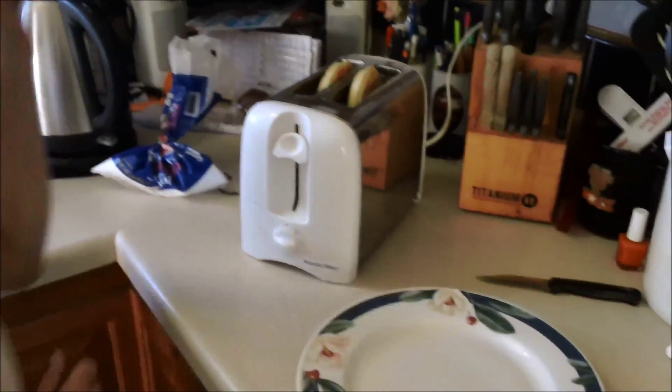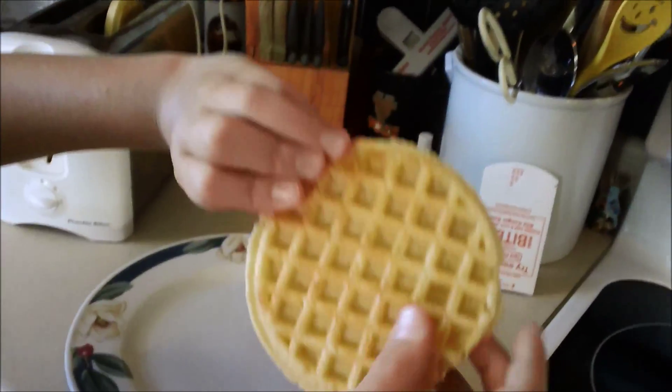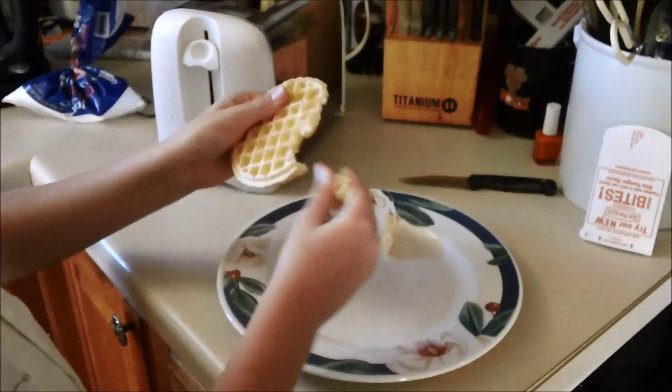Hey guys, so we're back and they're done. You should see a little bit of brownness in there — that's what gives them that deep-fry thing. You just wanna break them up.